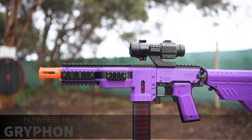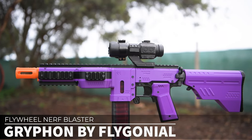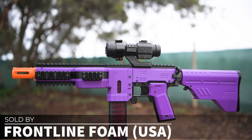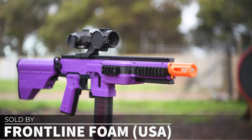What I have here today is called the Gryphon and it's designed by Nerfer Flygonial — I can only assume that's a Pokemon reference. This was sent to me thanks to Frontline Foam in the USA who sell these on their store. Links to both Flygonial and Frontline Foam can be found down below.